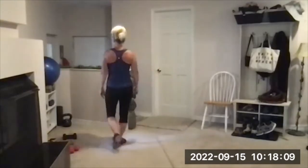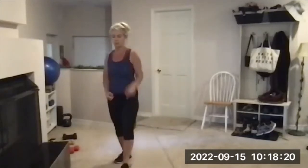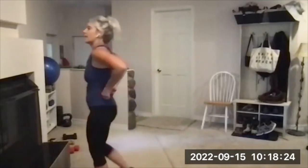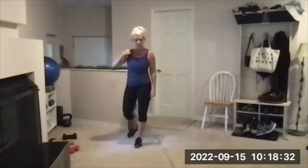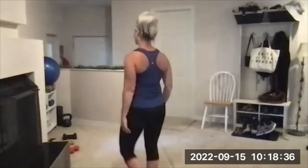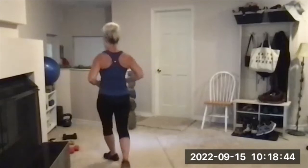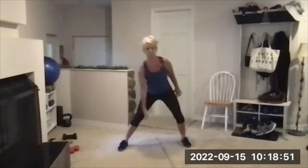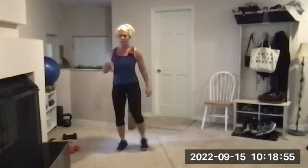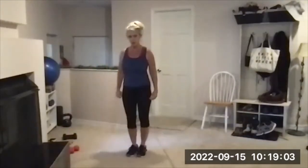Coming up next: side lunge — 10 reps one leg, 10 reps the other — then push-ups incline or on the floor, then side skips punch across or burpees. Push-ups and burpees are two wrist-bearing exercises in a row, so if you prefer side skips for cardio, fine; if you prefer burpees, fine. For lateral lunges, those experienced can hold one dumbbell in the opposite hand of the moving leg, hinge it toward that foot, then stand.